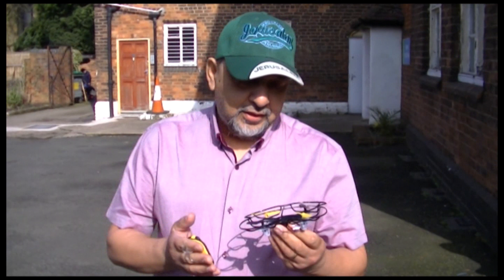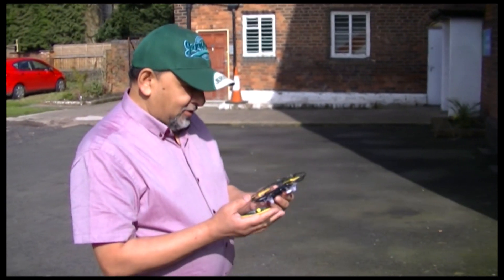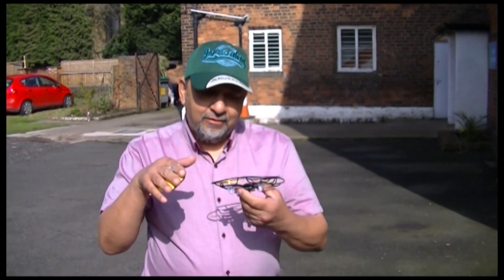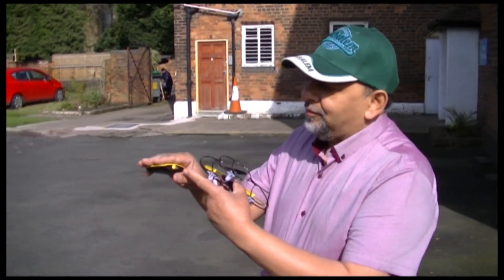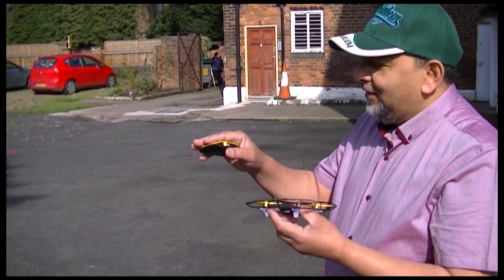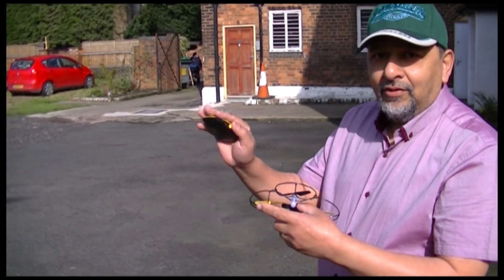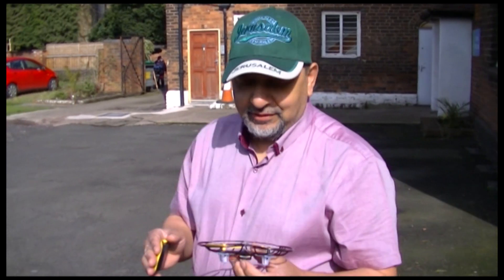Alright guys, I'm out here and I'm gonna fly this drone we talked about. I have broken it here and there, but it's still working. What we know about this is that it flies in one direction — even though we can turn it around, it doesn't fly the opposite direction. Also, this button here is an automatic takeoff, and if you flick it over, pressing it down makes it go higher. We'll see how it goes.